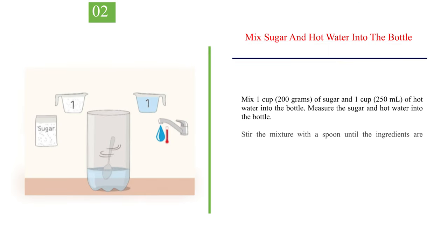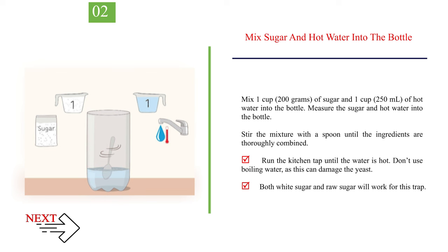Number 2: mix sugar and hot water into the bottle. Mix 1 cup (200 grams) of sugar and 1 cup (250 milliliters) of hot water into the bottle. Stir the mixture with a spoon until the ingredients are thoroughly combined. Run the kitchen tap until the water is hot. Don't use boiling water, as this can damage the yeast. Both white sugar and raw sugar will work for this trap.